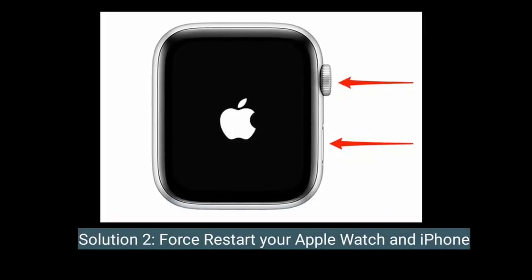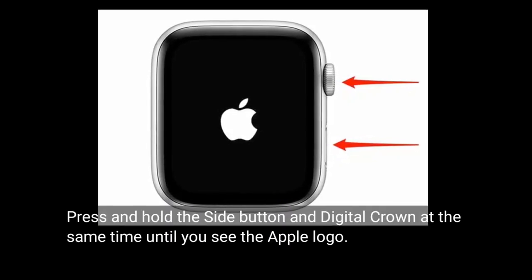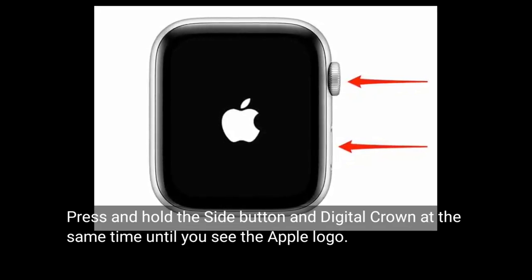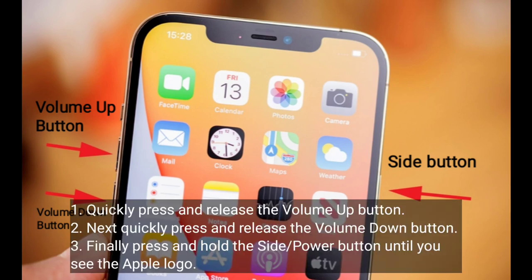The second solution is to restart your Apple Watch and iPhone. For the Apple Watch, press and hold the side button and digital crown at the same time until you see the Apple logo. For iPhone 8, 10, 11, 12, 13, 14, 15, and 16 series and iPhone SE second and third generation, quickly press and release the volume up button, then the volume down button, then press and hold the side or power button until you see the Apple logo.